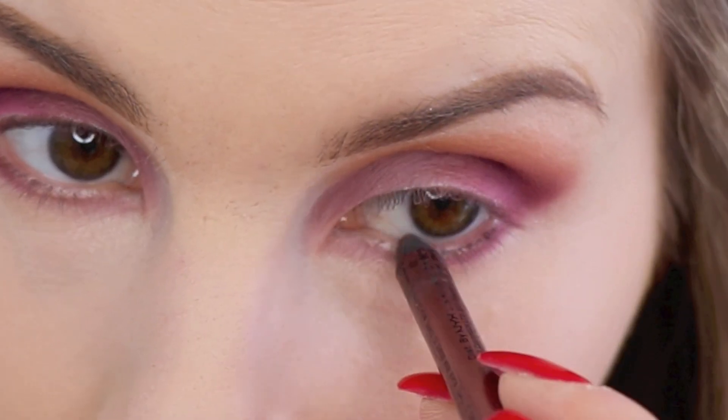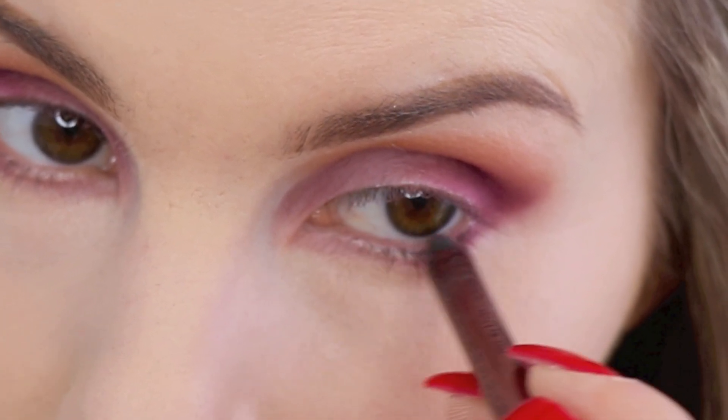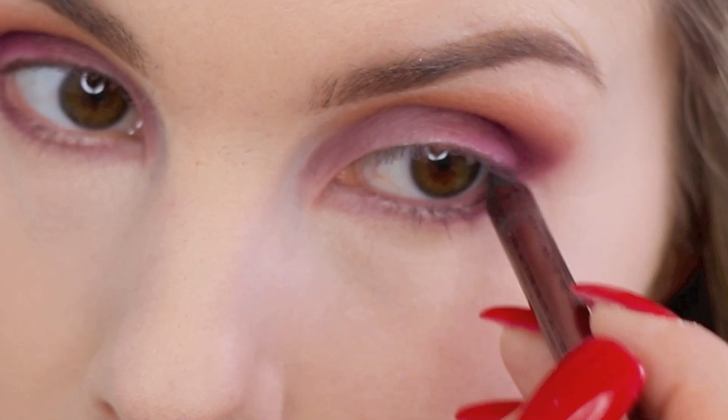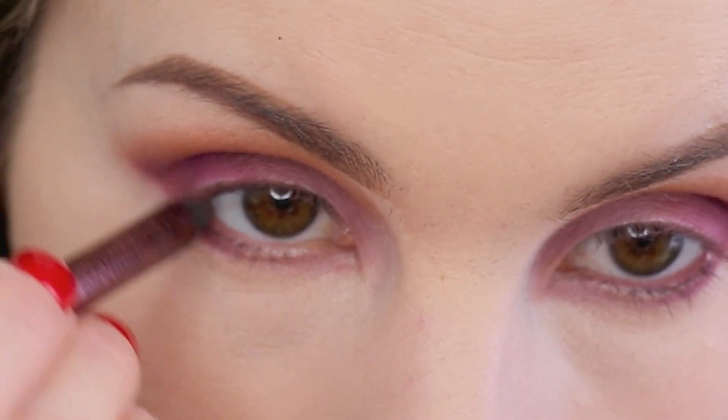For the waterline, I'm going in with the NYX Sladon Gladon pencil in Jewel. It's a really pretty plum — like a raisin plum color.